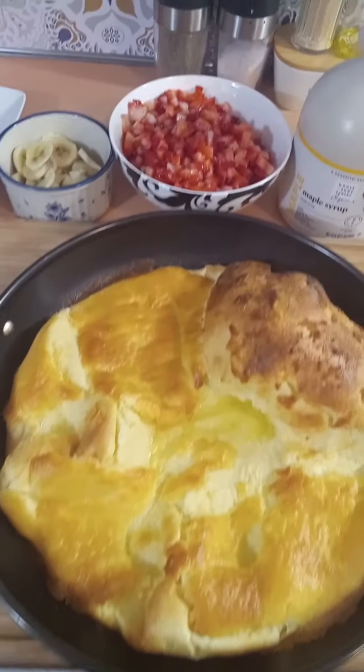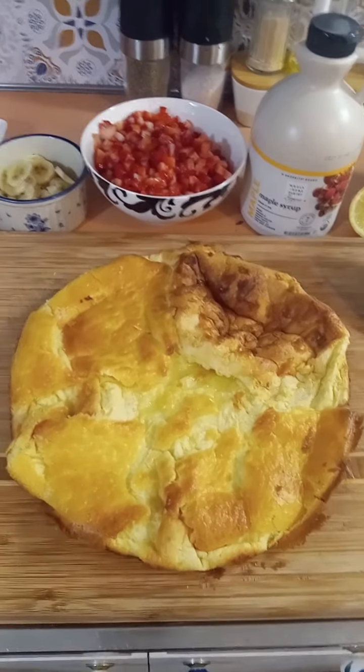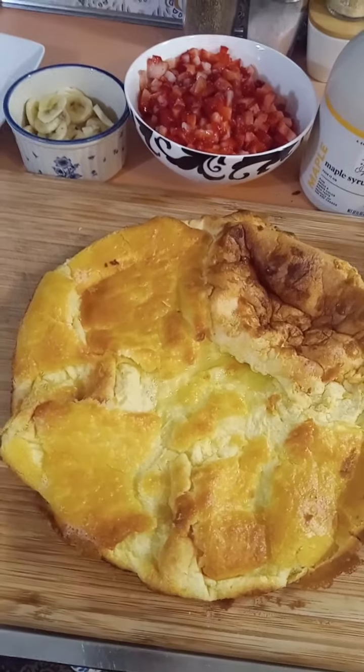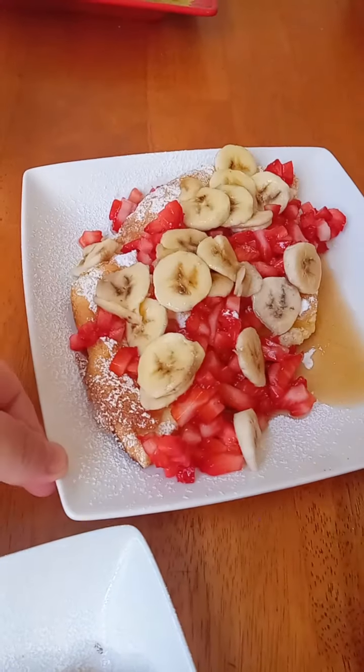That's what you need to make a Dutch baby. Step one is to preheat the oven to 425. Step two, put the four tablespoons of butter in your Dutch baby pan. You can use a cast iron skillet — any pan that can go in the oven that has handles that won't melt.